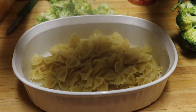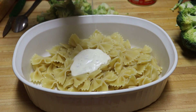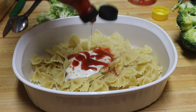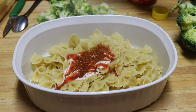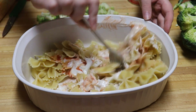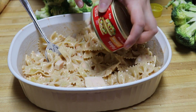Add your noodles, ranch, hot sauce, and Cajun seasoning to a pasta dish and mix it well. Then add in your canned chicken, broccoli, and cheese.